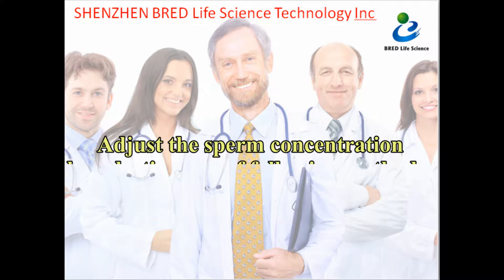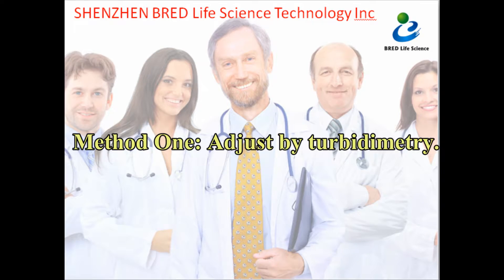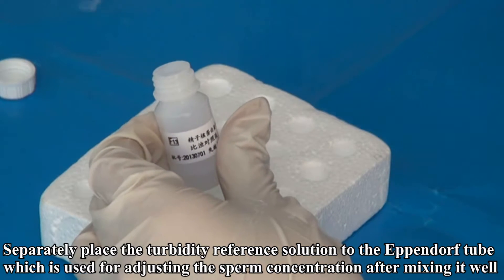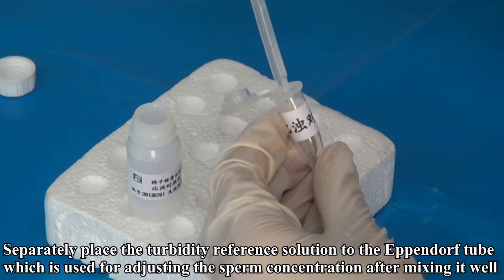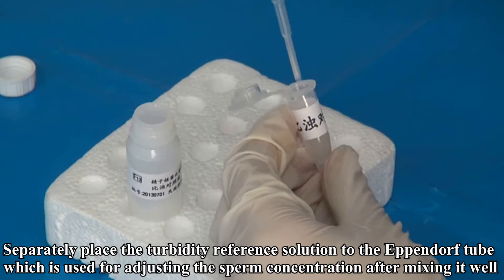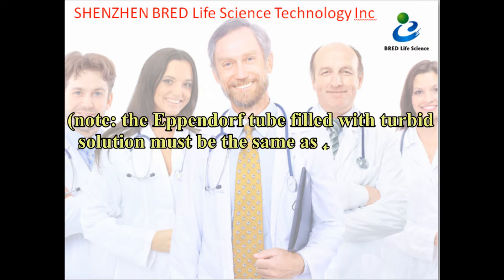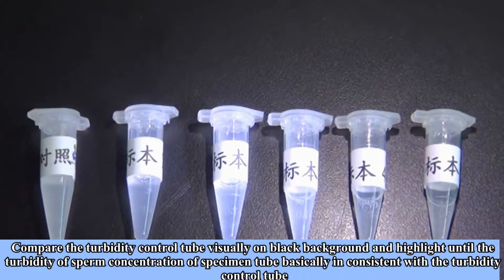Adjust the sperm concentration by selecting one of the following methods. Method 1: Adjust by turbidimetry. Separately place the turbidity reference solution into the Eppendorf tube used for adjusting the sperm concentration, after mixing it well. The Eppendorf tube filled with turbid solution must be the same type as the tube used for the specimen. Compare the turbidity control tube visually against a flat background to match the turbidity of the specimen tube, until it is basically consistent with the turbidity control tube.